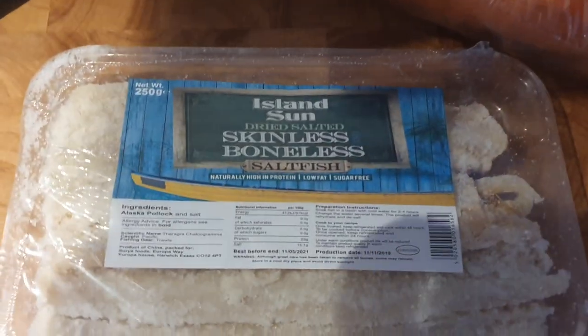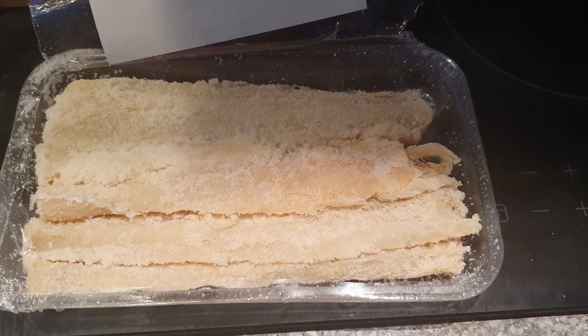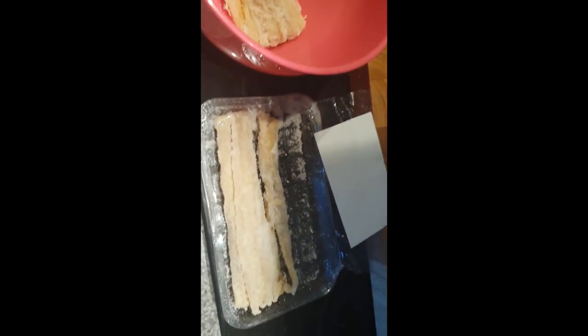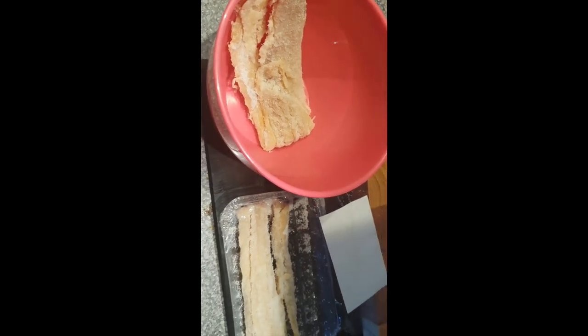So look at this salt fish. I reckon that needs to be soaked for a while. Very interesting smell — doesn't necessarily smell like it should be in bread. Not really sure how much of this stuff to use. I do really feel like the fish should be the star of the show for this bread recipe.